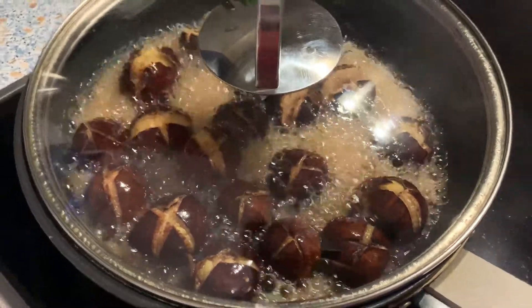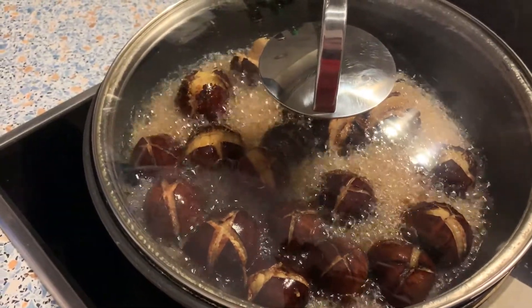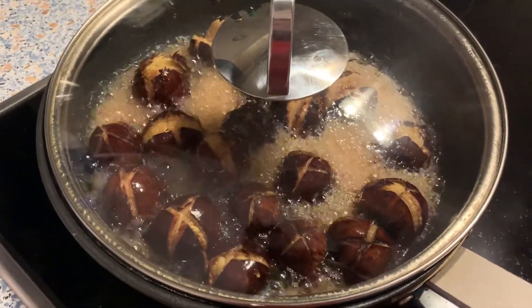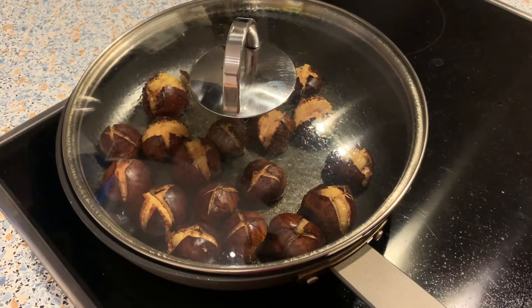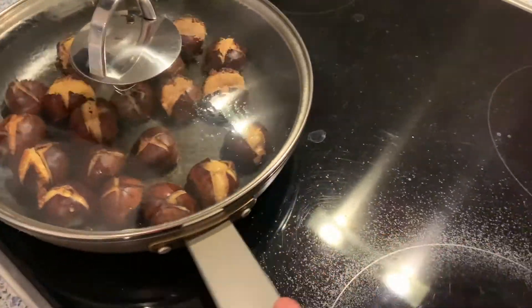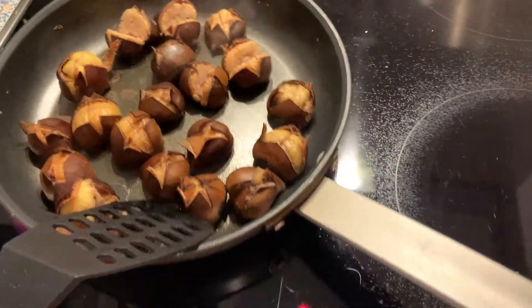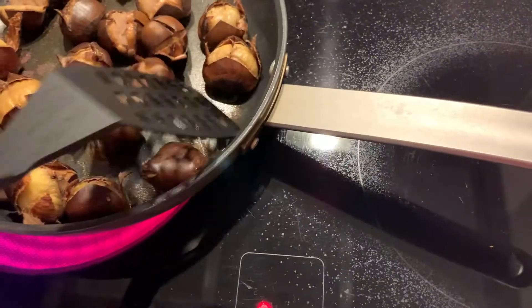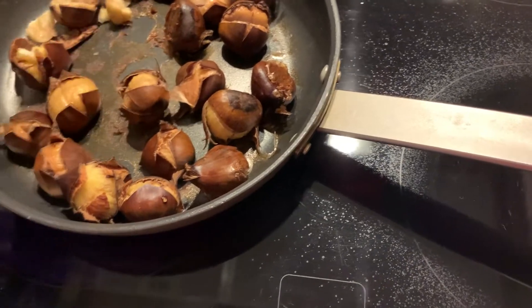Wow, look at that — the water is now brown colored and it's evaporated quite a bit. Probably in the next 10 minutes it'll be totally evaporated and then I'll just continue to stir it and make sure it doesn't burn. That was not even 10 minutes later — it's only been a few minutes and look, all the water's gone now. This is why you should put oil in the pan. I think they're done. I think I boiled them too.